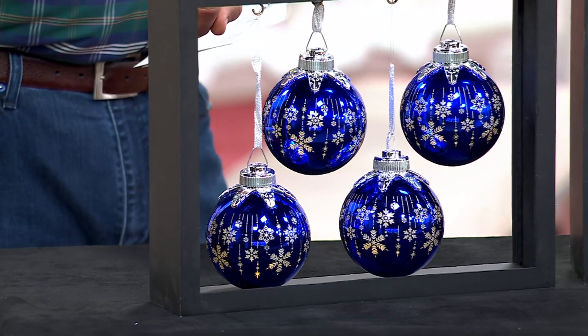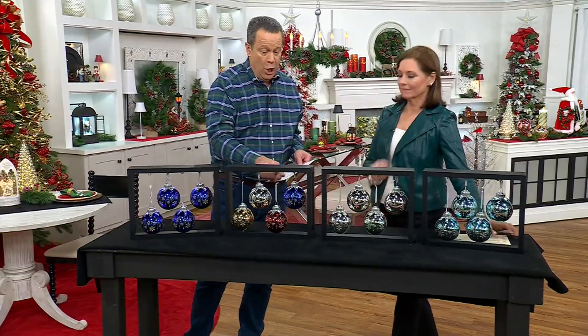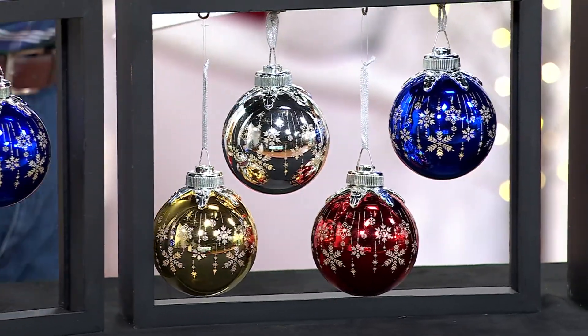Here is the cobalt. We also have the multi — the multi has all the colors inside: silver, gold, cobalt, and red. And we don't have a set of just red.